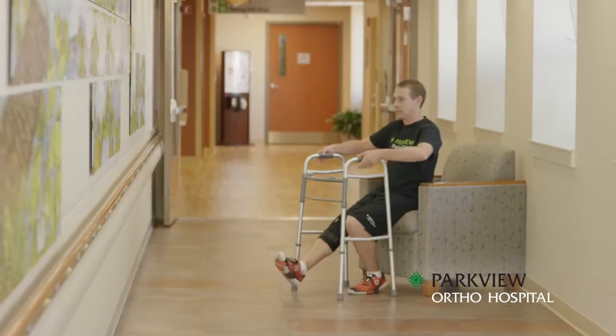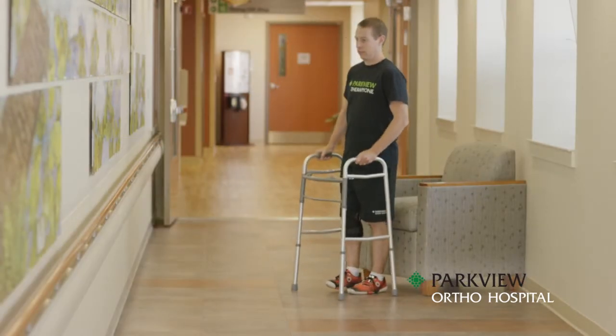Never place both hands on the walker from a seated position and pull on the walker to stand.